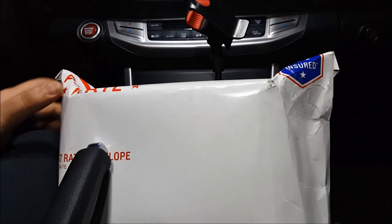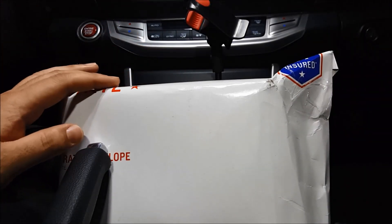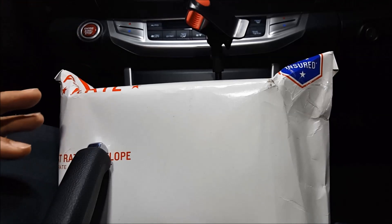Hey, here is the item for this month's free giveaway. The package finally has arrived. And so to enter this giveaway, you have to do three things.